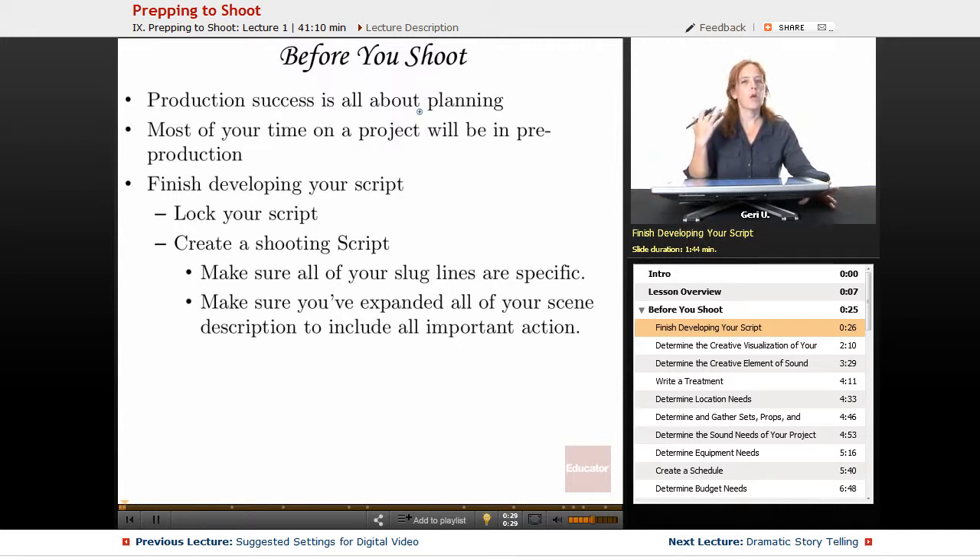Before you shoot, one of the most important reminders I want to give you is that production success is all about planning. Most of your time on any project will be in pre-production. You may only shoot for two days, but maybe you've spent three months prepping for that shoot. Or even with a feature film, which may be one month to six months of shooting, the people involved might have taken five or ten years to get the funding, and a full year of pre-production for only a month of shooting. So make sure all your materials are ready to go.